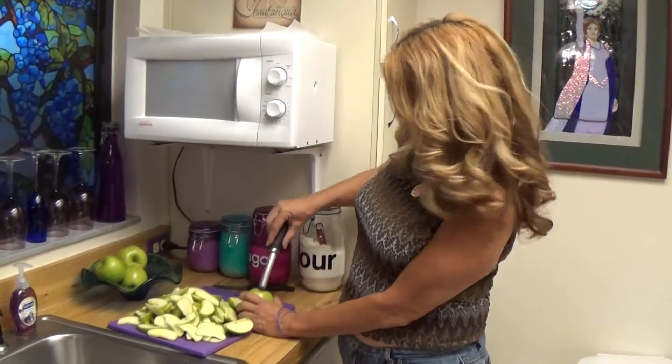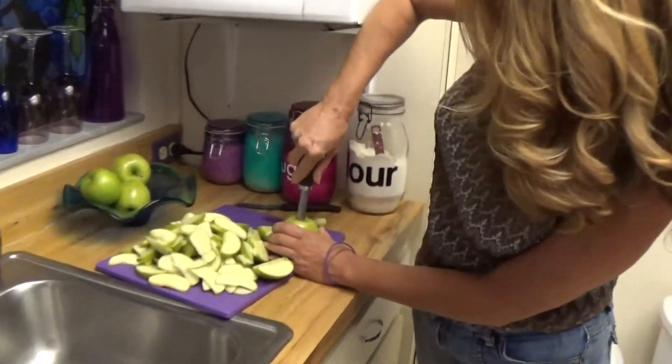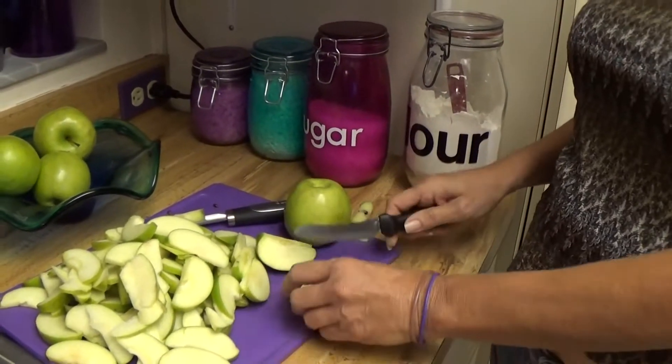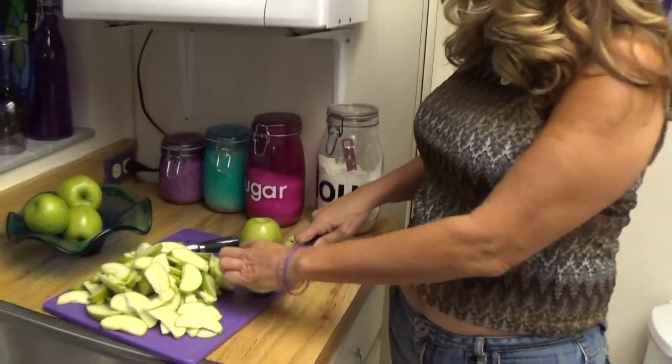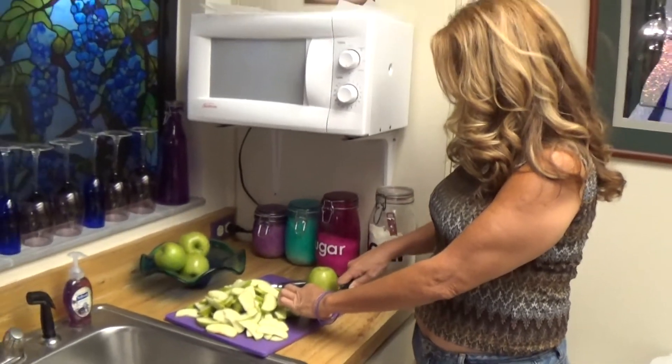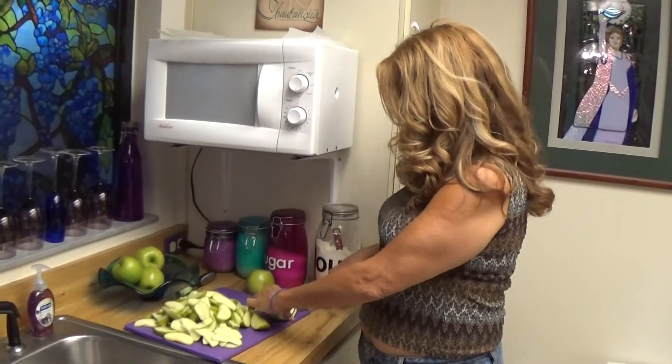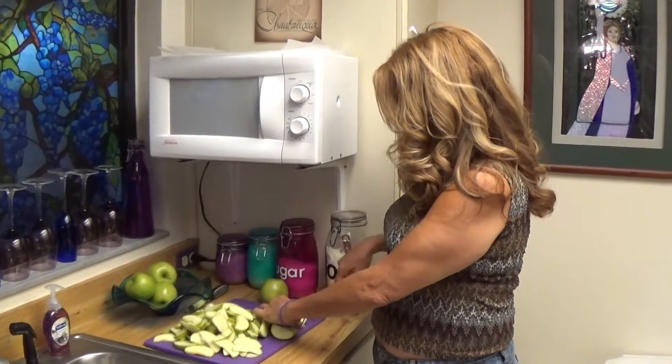All you have to do is get you an apple corer, pop it through, get all the seeds and debris out, pull it out, quarter it up, and then just slice it up real well. The apples need to be pretty thin, not like a peach. It needs to be a little bit thinner than that so it can cook down a little bit and get reduced in the pan.